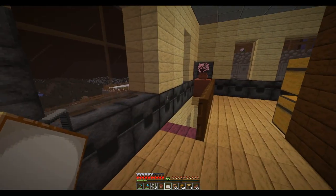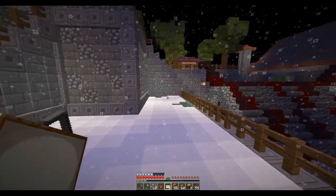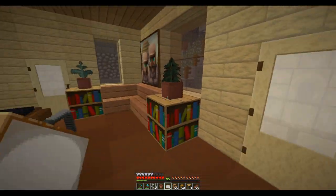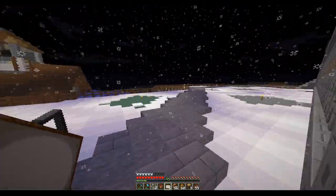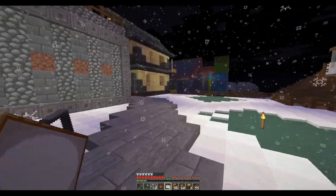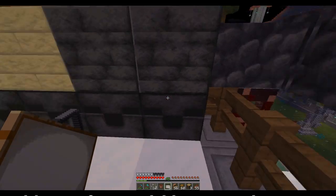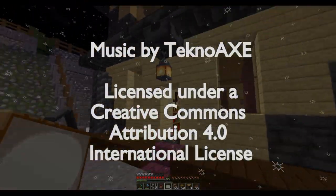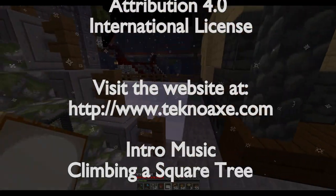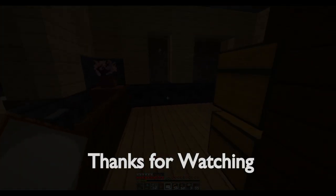Okay, so this interior is done. What we need to do now is work on the exterior — it's dark, but I think I'm going to save that for the next episode. Thanks for watching, hope you have a great day and a good week, and I will see you in the next episode!